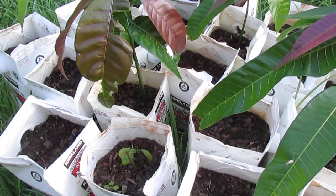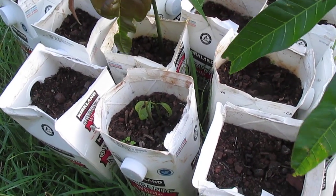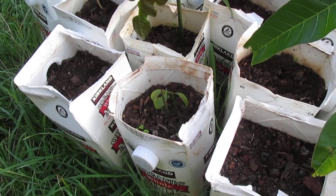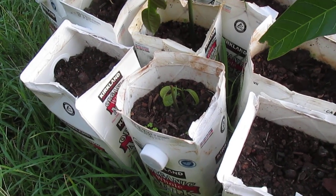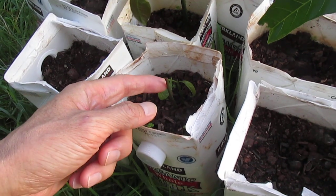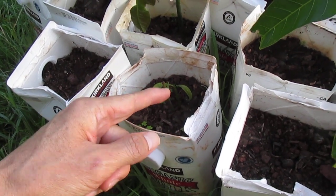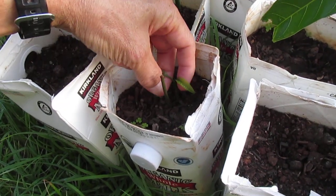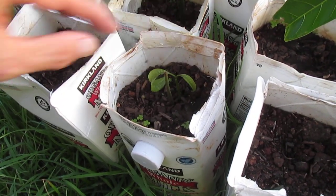So I dug it up and I noticed that the seed had a little nub growing that looked like it was going to turn into a new shoot. So I replanted it, and here we are. Here's the damaged seedling with its missing tip, and here's the nub that turned into a new shoot that has now emerged from the soil.